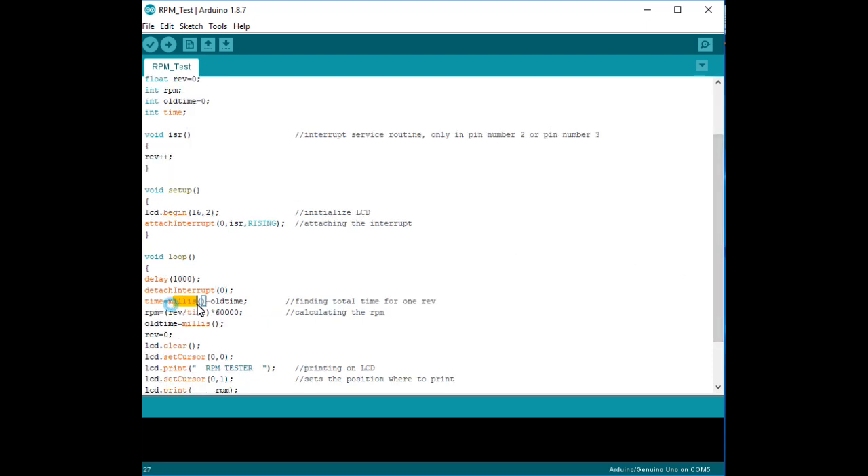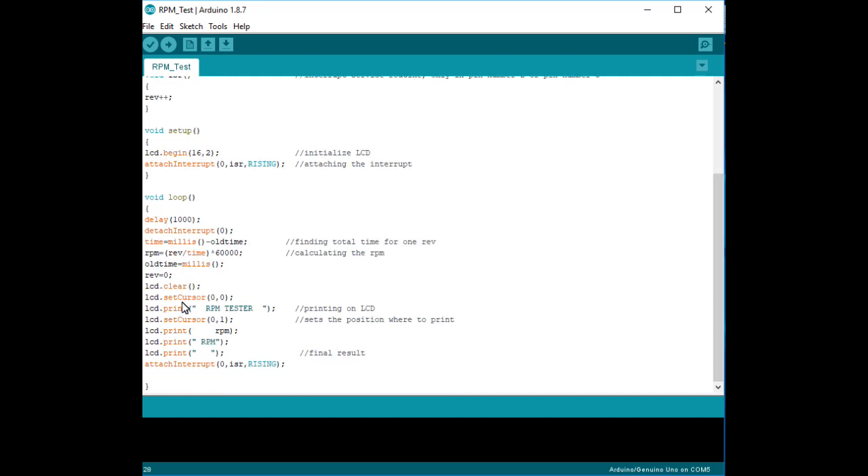The millis() function is used for calculating the time required for one revolution. We have a new time and an old time, initially defined as zero. When a new time is captured, we subtract the old time to get the actual time for one revolution. This gives us the RPM calculation. The value 60,000 is used because in Arduino one second equals one thousand milliseconds, so 60 seconds equals 60,000 milliseconds. The rest of the program handles the LCD display.